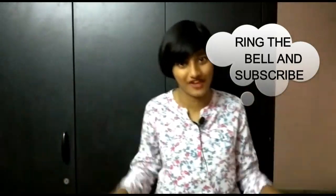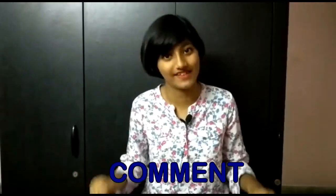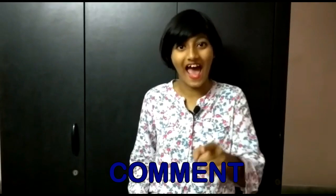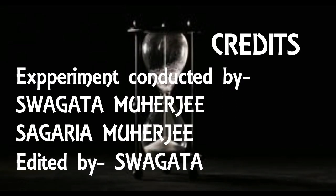So guys, this was our video. If you liked it, then hit the like option and share this video with your friends, families, neighbors. Don't forget to hit the bell and subscribe to our channel. If you have any queries about this video, please leave a comment in the section below. Remember to stay tuned for our next video. Until then, bye!